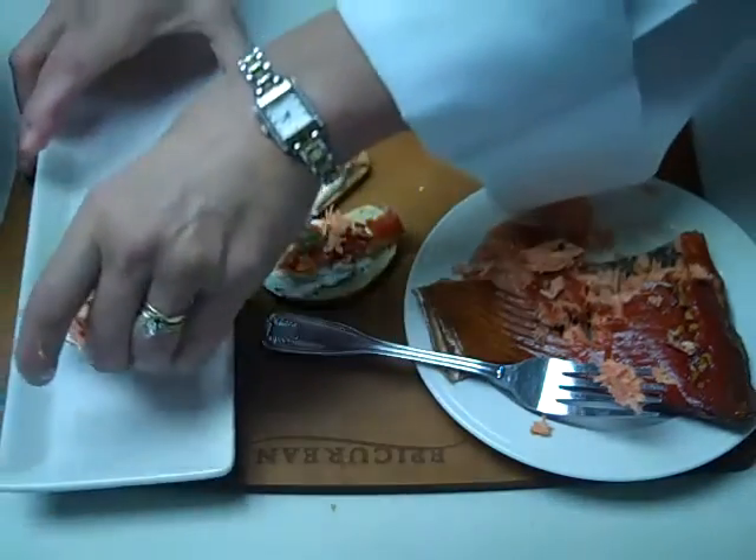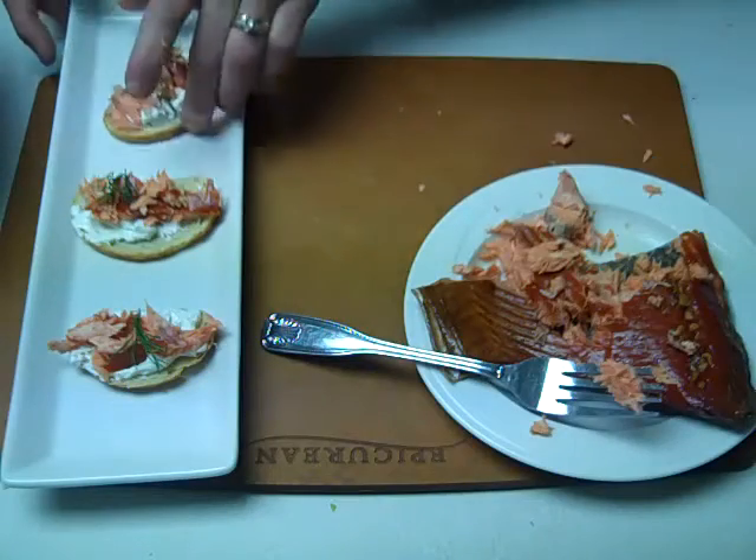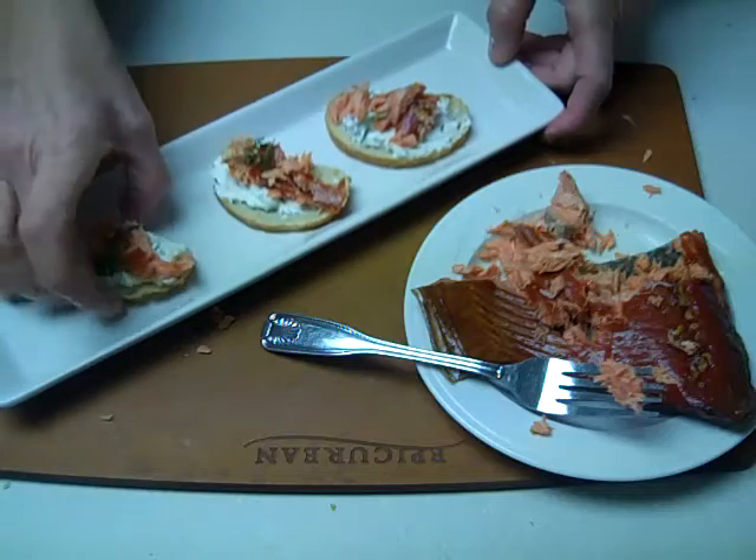And there you have it. Quick, easy, yet elegant appetizer that your guests or your friends and family are sure to enjoy.